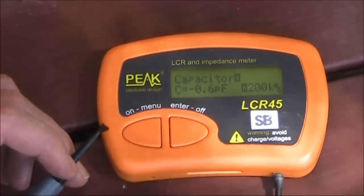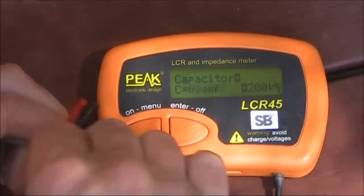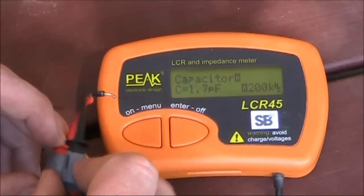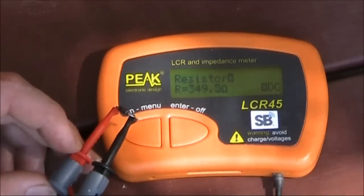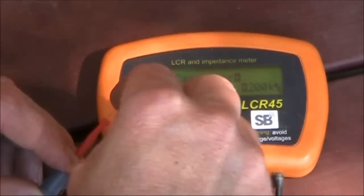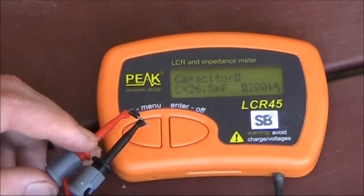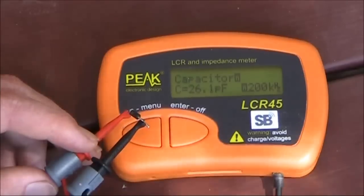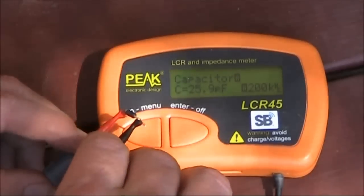Now another thing I want to try: this meter is not marketed as something that tests diodes, but we'll try a diode on it and see what readings we get. I'm on the automatic setting, with the positive on the anode of the diode and the negative on the cathode or stripe end. According to this it comes up as a resistor — 350. I wouldn't pay too much attention to that. Let's reverse the diode so it's reverse biased. And it comes up as a capacitor — 26 picofarad. Not unexpected; I've built projects that use silicon diodes as varactor diodes and they work quite well. So you could use this to test the capacitance of diodes and use them as varactors.